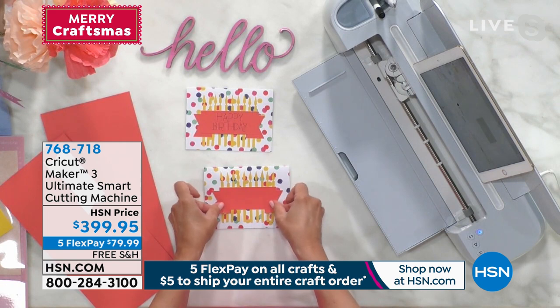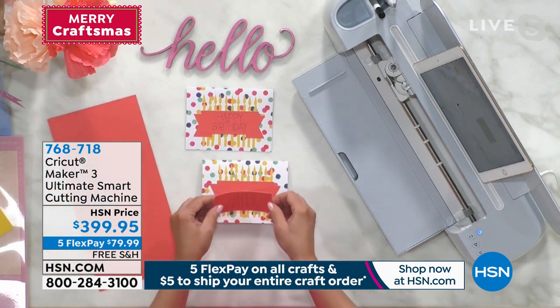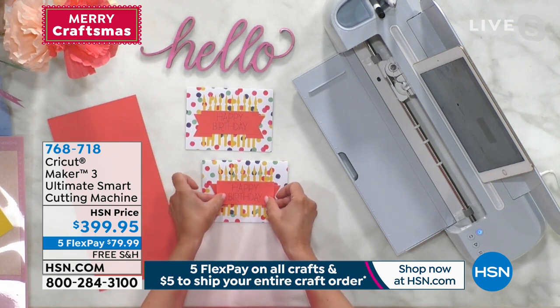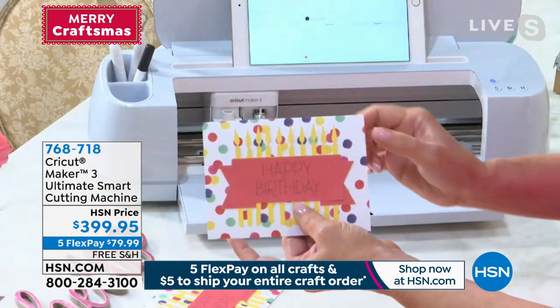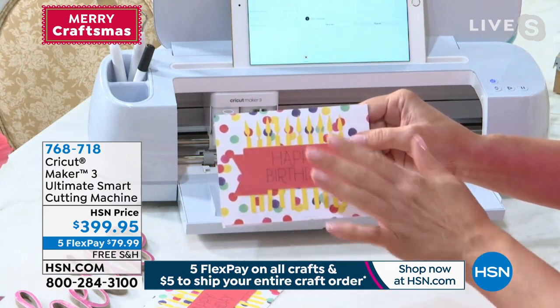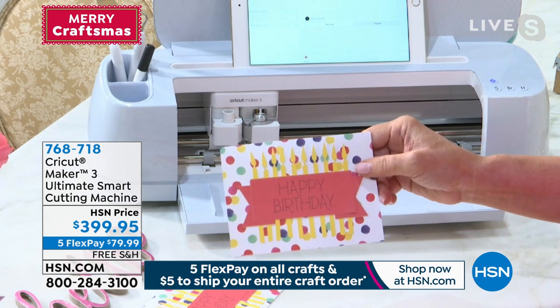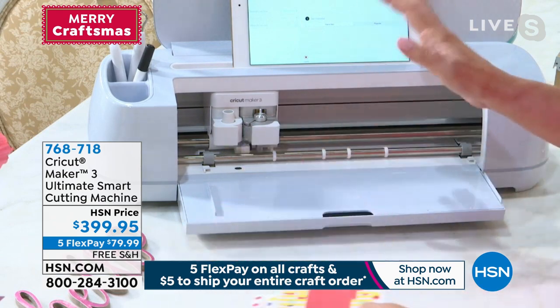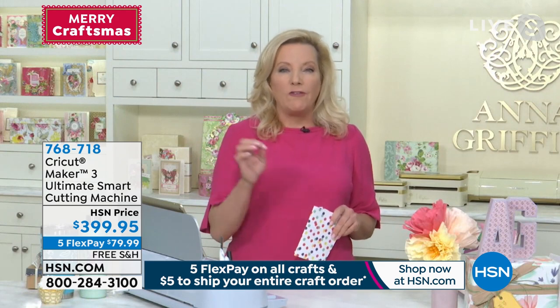You get 100 ready-to-make projects with your Cricut Maker 3. It can draw and write. Now we have a birthday card for HSN — we can say Happy Birthday to all of our friends just by turning on the machine. It really is incredible.